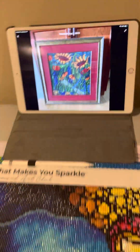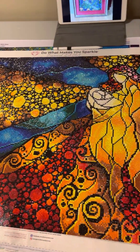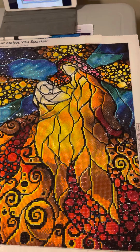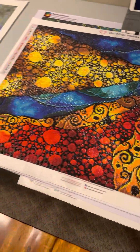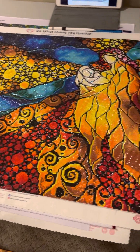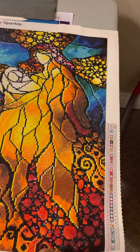In no particular order, here are other completions for the year. This one is called What Child Is This by Diamond Art Club and it's a Mandy Manzano. It's got a lot of pretty shimmery ABs and I had a lot of fun doing it. These aren't in any particular order — more by size than anything.